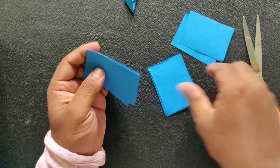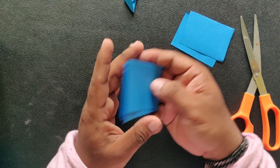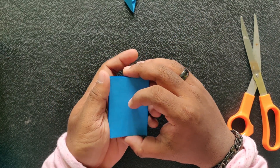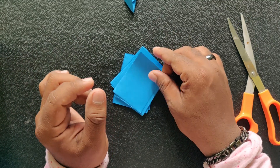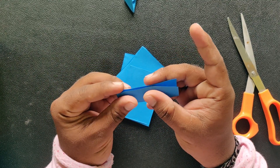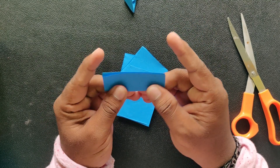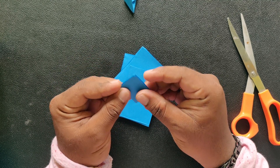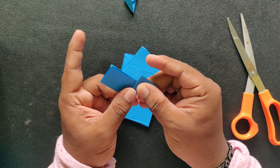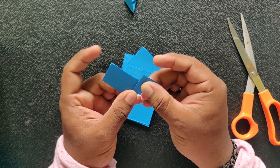I am going to cut it. I will show you how to make the pieces of the 3D character.